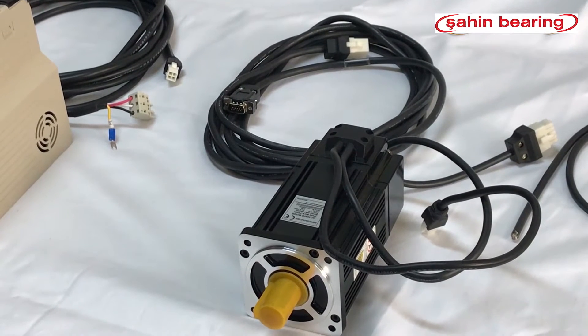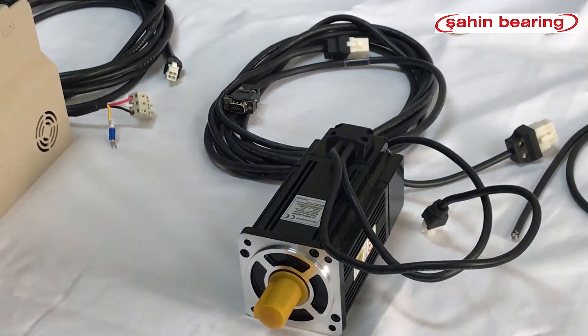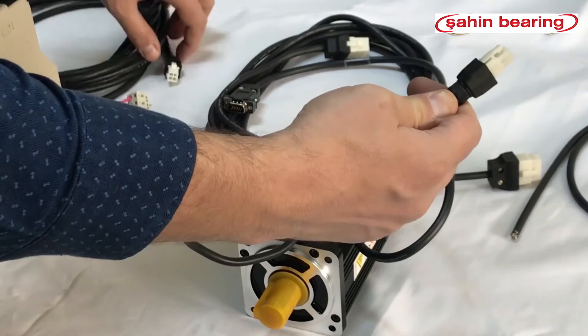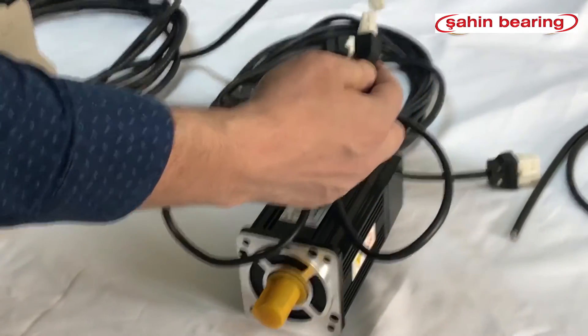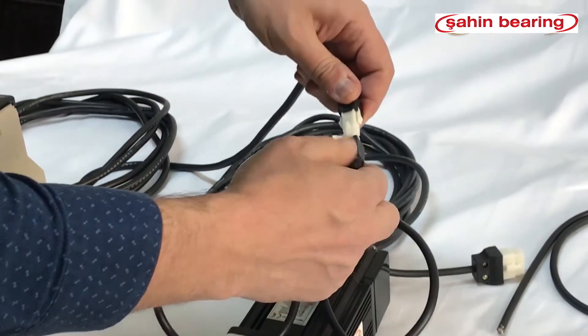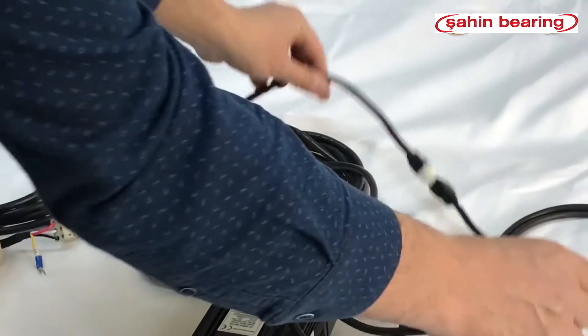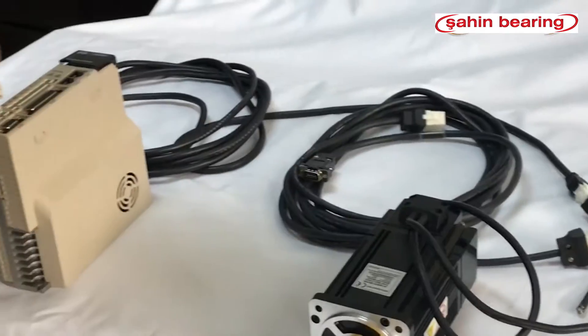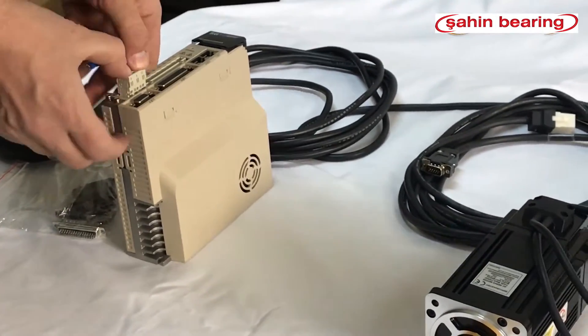We will see the commissioning of 750W servo motors. We connect the motor cable, being careful with the notches. We are plugging the drive lead of the motor cable.